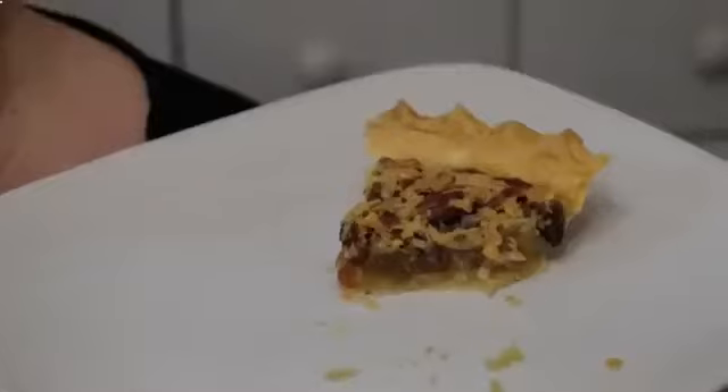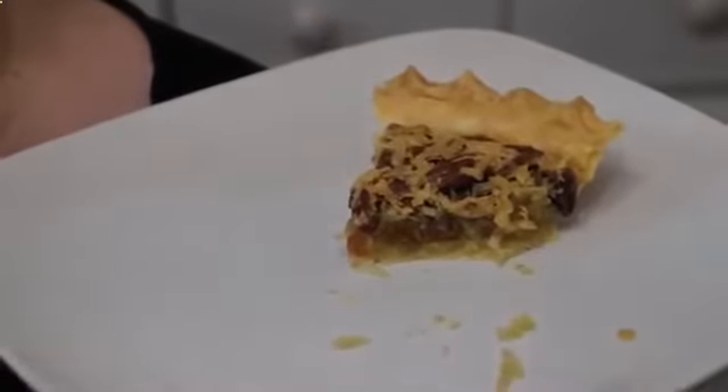Thanks for watching Collard Valley Cooks, where we cook like mama did. Y'all make a Japanese pie — I think everyone will enjoy it!